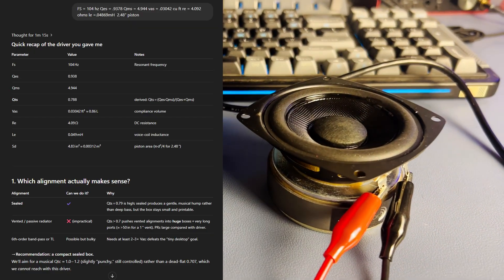This video is different. One question drives its existence: can ChatGPT design a usable speaker box? I fed it all these parameters and it spat out a plan.